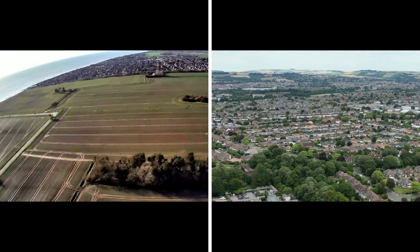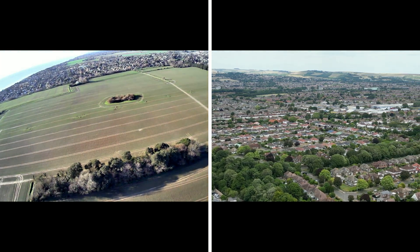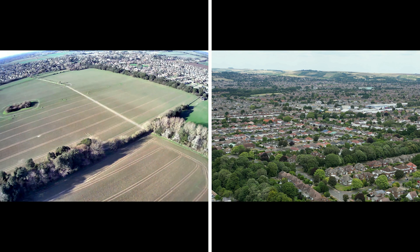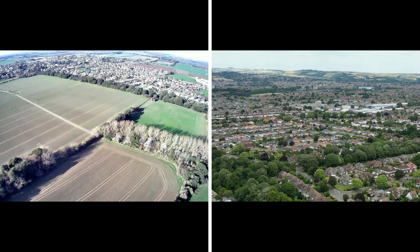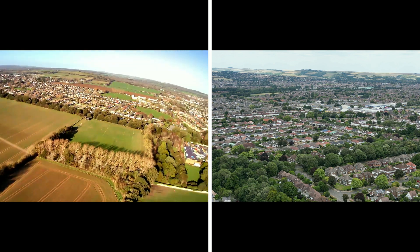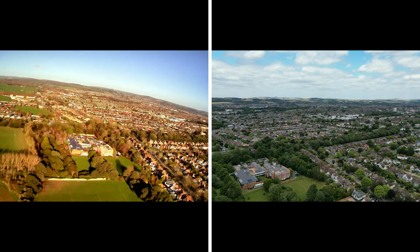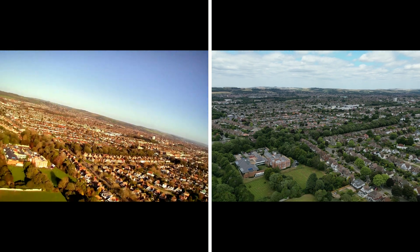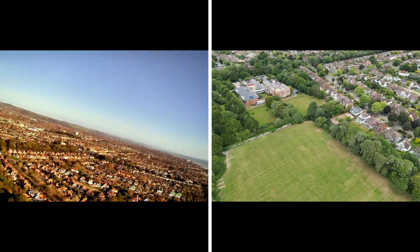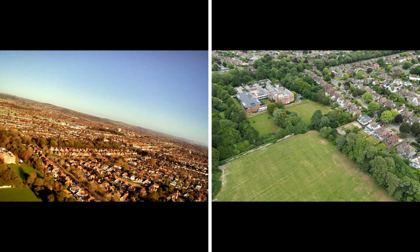The Mini 3 Pro is also a little bit faster than the Holy Stone. Even in high-speed mode, the HS720 tops out at about 12 meters per second, whereas the Mini 3 Pro reaches 16 meters per second in sports mode.